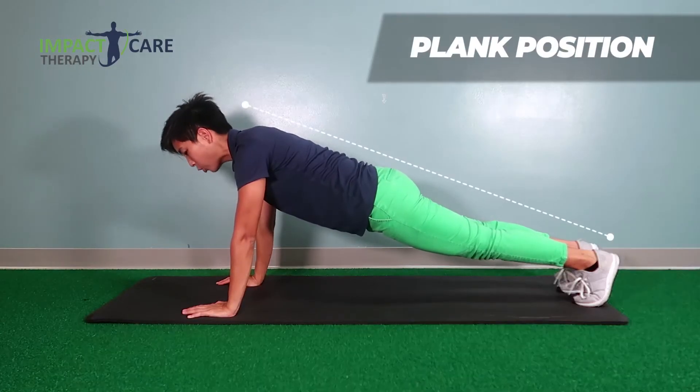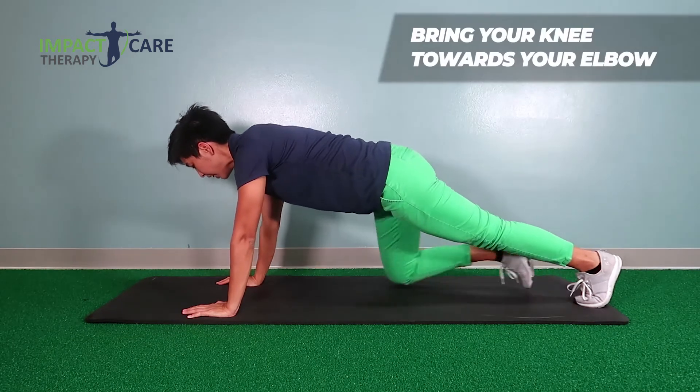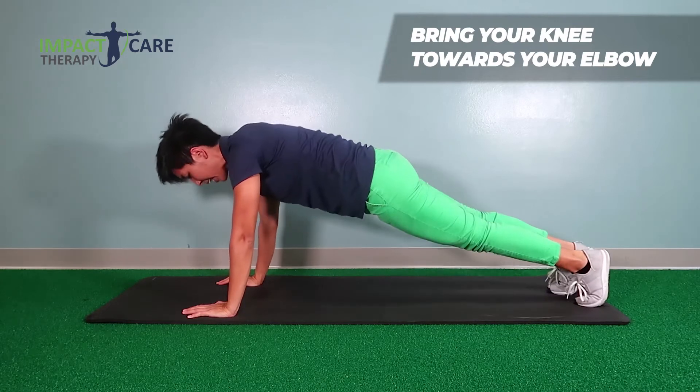Get to the plank position. Drop your bottom so that you're in one straight line. Bring your knee towards your elbow. Go down and back up like an elevator.